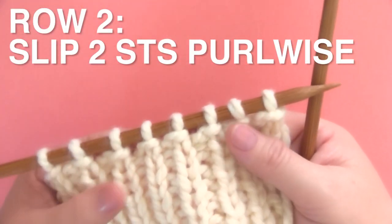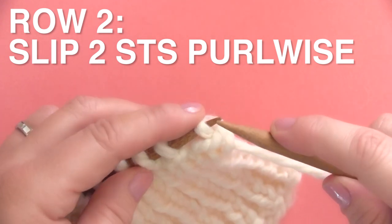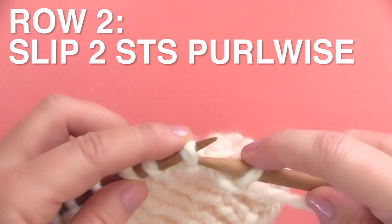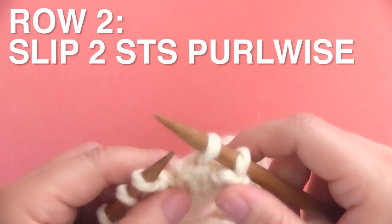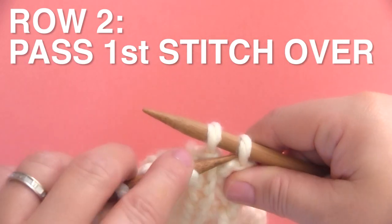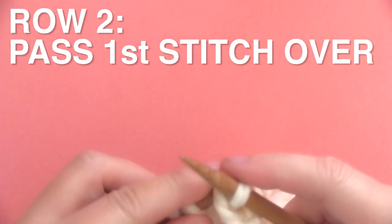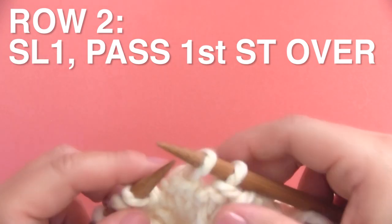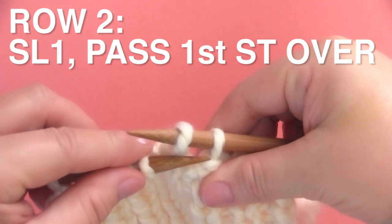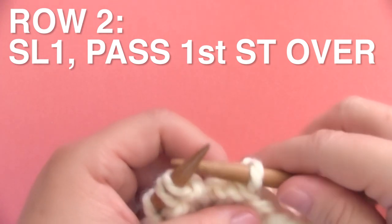So we are turning our work and finishing on the wrong side. We begin by slipping purlwise two stitches — just slip those two stitches — and this first stitch right here is going to get passed over the second, finishing up the bind off. And we just continue by slipping one stitch purlwise and then taking that first stitch with our left needle and passing it over. And this is completing our bind off.